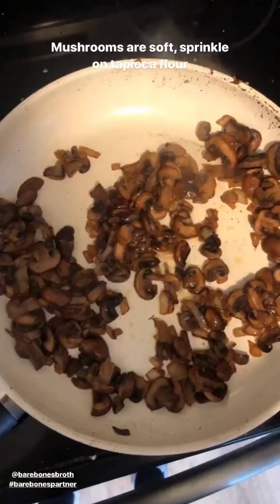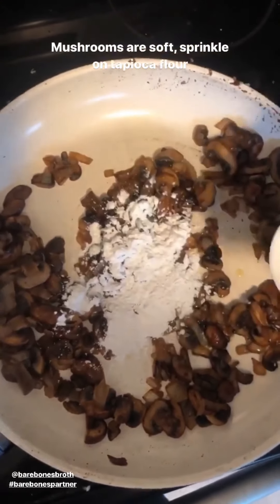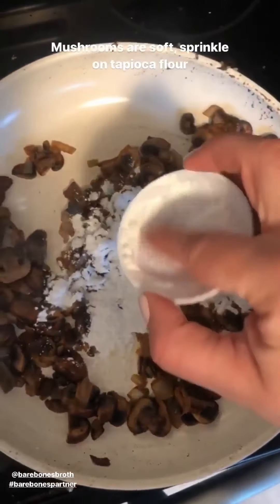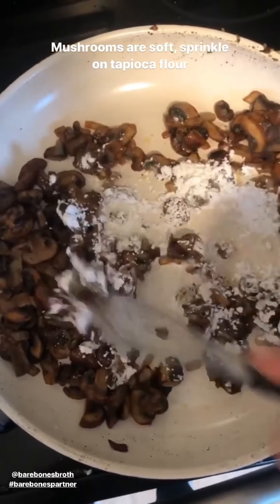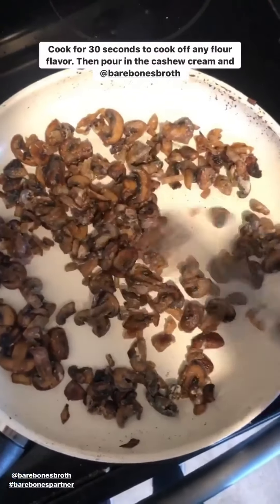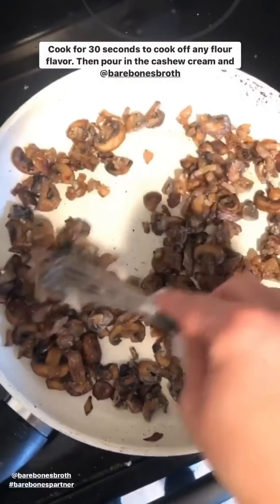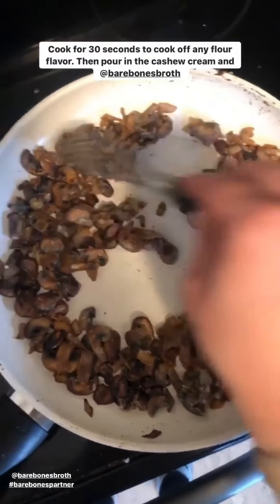The mushrooms are nice and brown and caramelized, so now I'm going to sprinkle on the tapioca flour. It's sticking a little bit, so I'll sprinkle that on and then with my whisk I'll stir it. There's enough cooking fat left over from the mushrooms — I'm just cooking it for like 30 seconds. This will cook off any of the flour flavor so it'll taste very neutral once it's in the gravy.